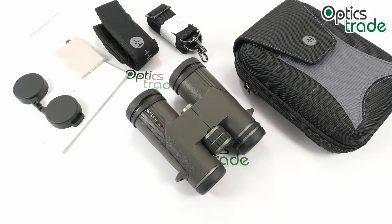Hawke Sport Optics launched around 20 years ago in the United Kingdom as a family-owned business. The company is now one of the worldwide leading manufacturers of sport optics with presence in over 60 countries. Hawke offers premium rifle scopes, crossbow scopes, spotting scopes, binoculars, mounts, rings, bases — basically anything in the field of optics.